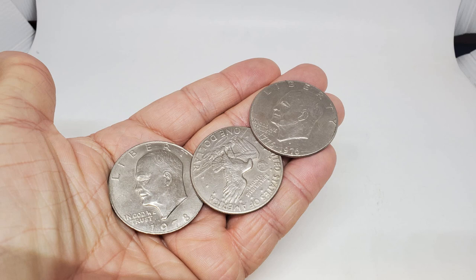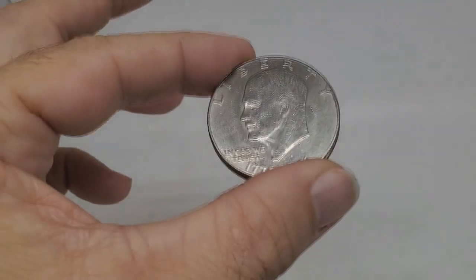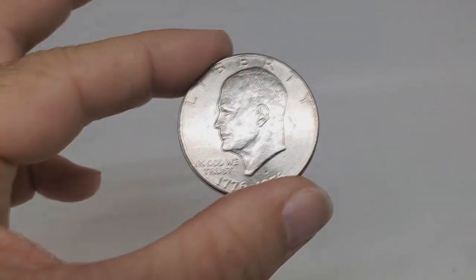These coins look vintage right out of the box. They probably used real coins as the basis — they say they're replicas, but they look so good and they feel so good. You'll swear you were holding the real thing.